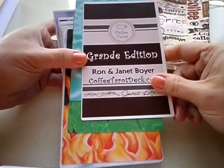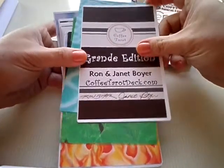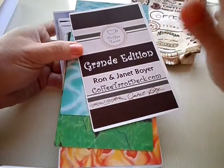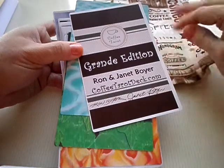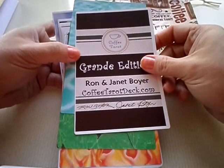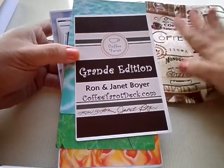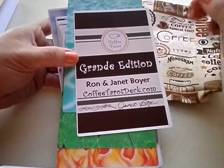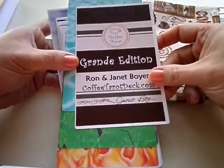This is the Grande edition, because initially years ago we made a Majors-only deck. We wanted to see how the reception would be before we committed to a full deck. Our previous deck, Snowland, was released back in 2012, and it's based entirely in snow and frost and ice, arctic animals, Norse mythology, and fairy tales set in winter — like Dickens' work and Hans Christian Andersen. Then one day we were brainstorming and thought, oh, wouldn't it be cool if we did a coffee deck, because we all like coffee in this house. The Majors-only was really received wonderfully, and so then we did the full deck.